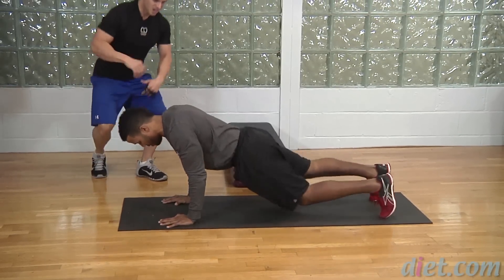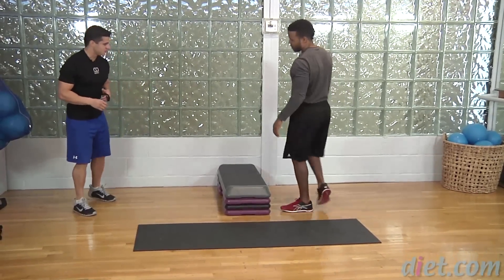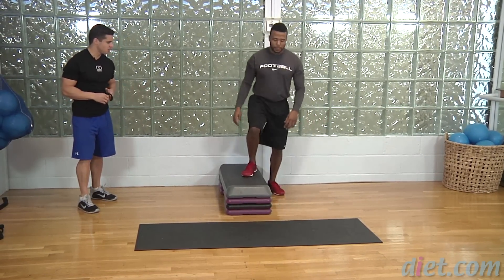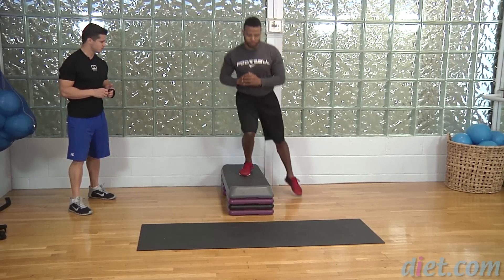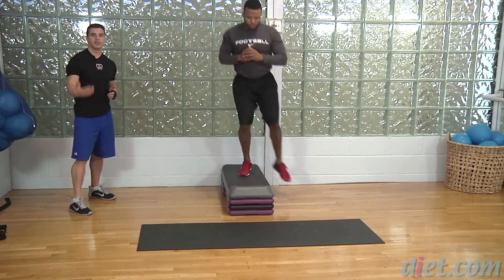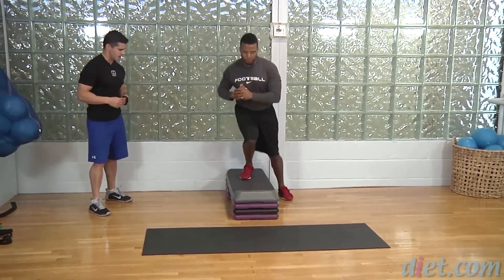The second exercise is going to be a step-over. Jeff's going to come to the step with one foot on, and get a nice quick push side to side. Go at your own pace — if you feel like you can speed it up, you can go a little quicker.